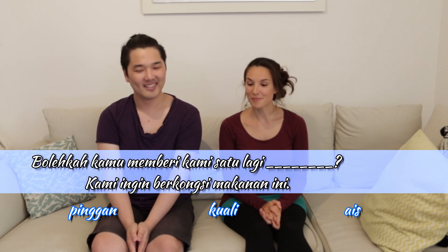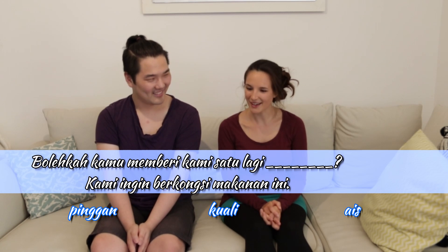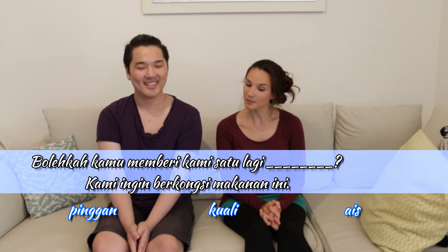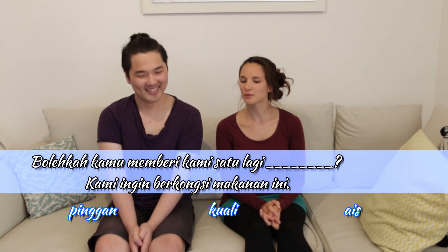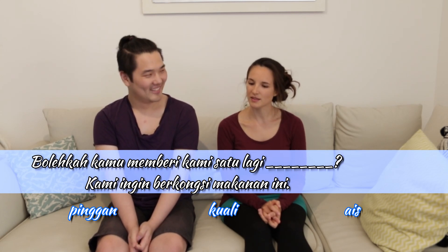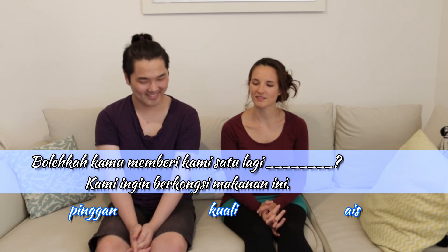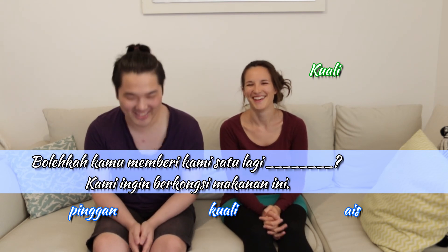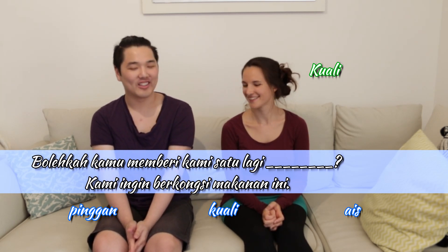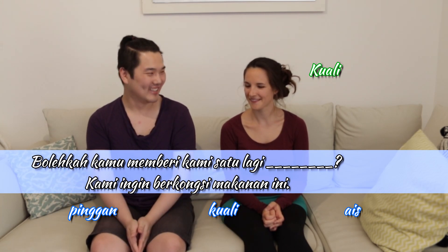Bolehkah kamu membagi kami satu lagi? Kami ingin berkongsi makanan ini. Very good. Bolehkah kamu membagi kami satu lagi kuali? Kami ingin berkongsi makanan ini? I don't know any of these words, hesitating between A and B — I'm gonna go for B. You're so close, which means I'm wrong! So your sentence is Bolehkah kamu membagi kami satu lagi kuali? Kami ingin berkongsi makanan ini? You said: Can you give us one more pan or wok? We want to share this food.